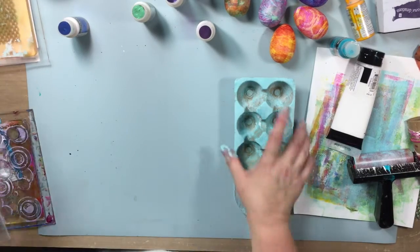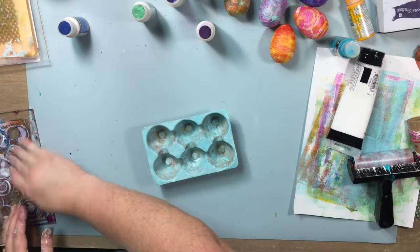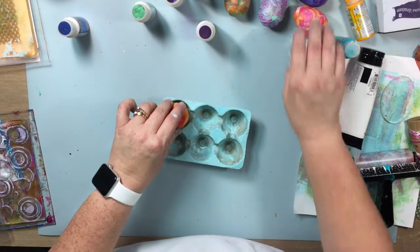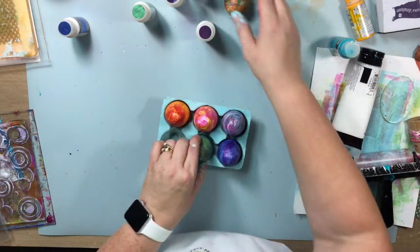I'm going to clean this up and let it dry. After it's dried for a bit, you can see it's all one color — that blue-white — but it's got those variations of color in it. It dries super fast, and look how cute these eggs look putting them in there.